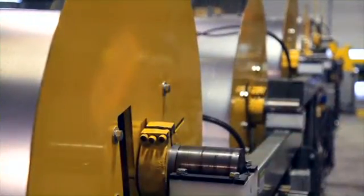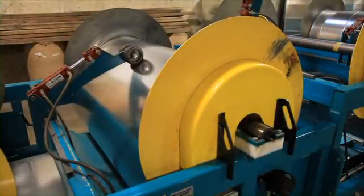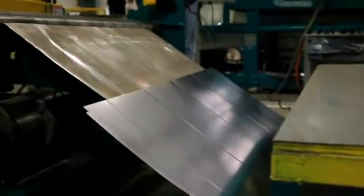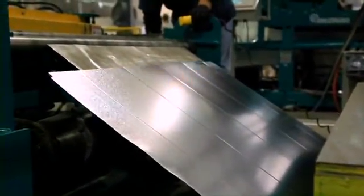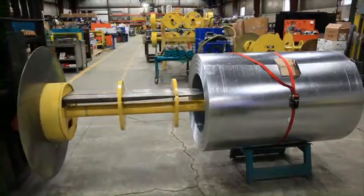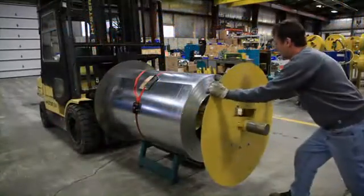The new nylon support blocks eliminate the need for future bearing replacement, common with other brand duct lines. Soft start motors are used for long life. The coil select station is made up of a series of pinch rolls that grip the material and feed it up the ramp. This system allows hands-free feeding and faster coil changes. An additional new feature is the easy load drum assembly, significantly reducing coil change downtimes.